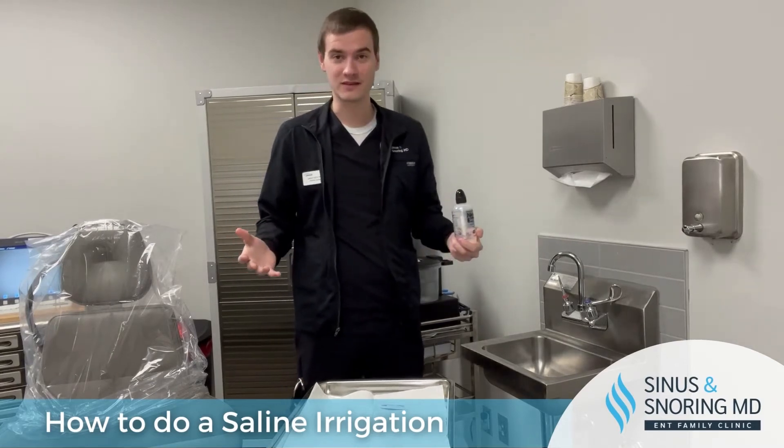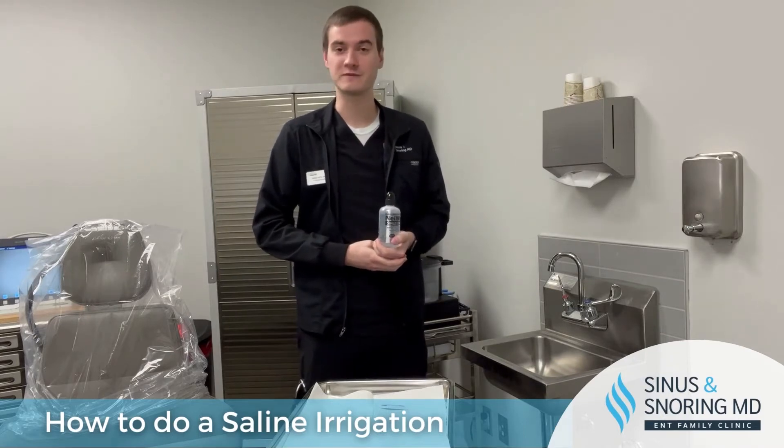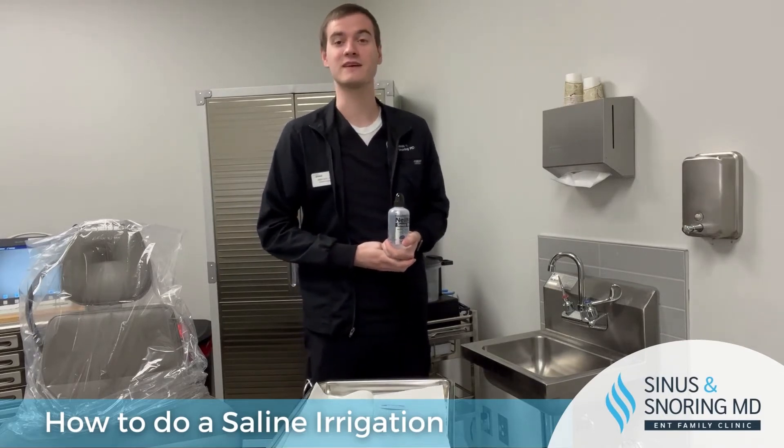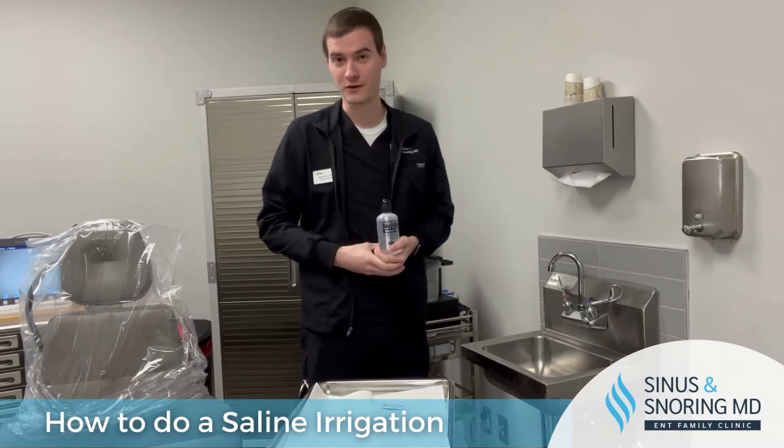For those who have never done nasal irrigation, it can be very odd and potentially uncomfortable the first couple times, but in almost every case it does start to actually feel good as you moisturize and move the crusting through your nose.